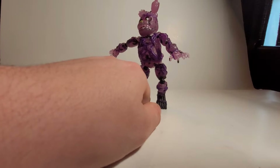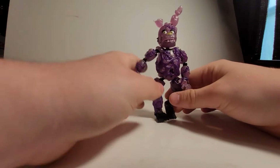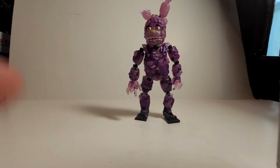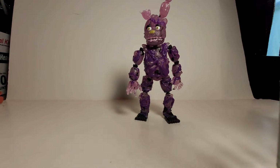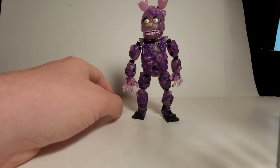Let's zoom in a little bit so we can focus on the figure. Actually, we're going to move it so you can see him better — there we go, that should be better.